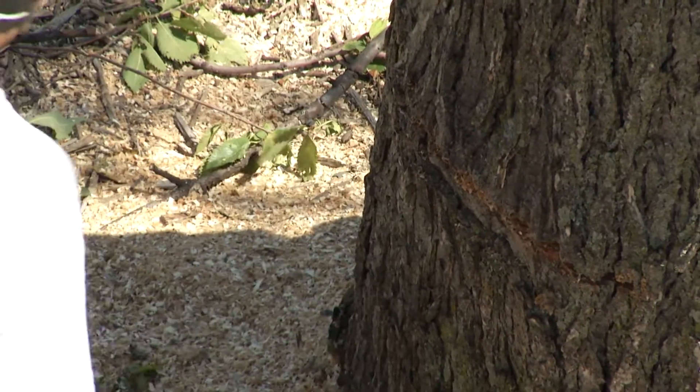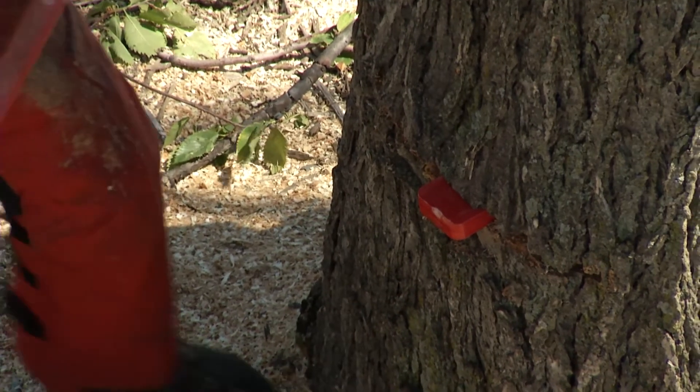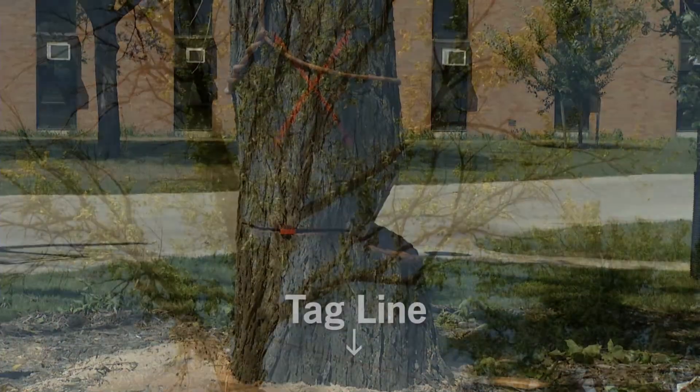A wedge should be used every time a tree is felled, as it aids in the control of the direction of fall. Once the back cut is made, a wedge should be used to complete the fell rather than continuing to cut with the chainsaw.